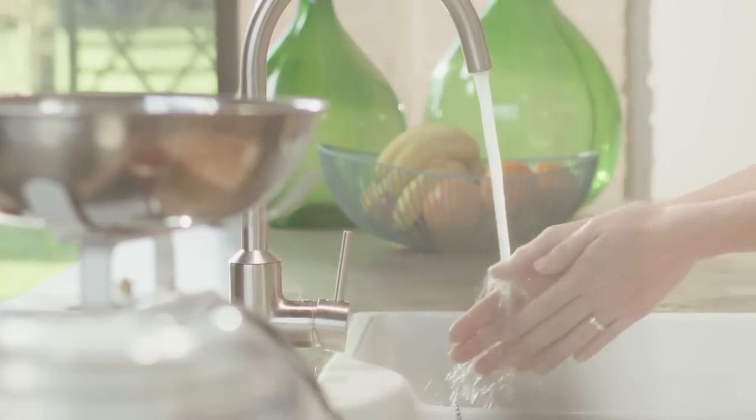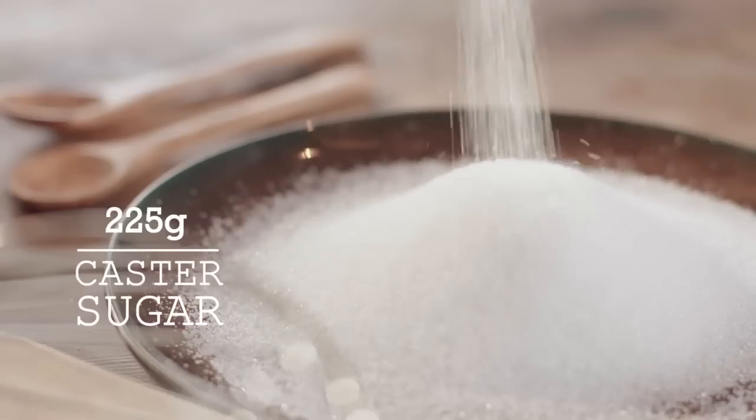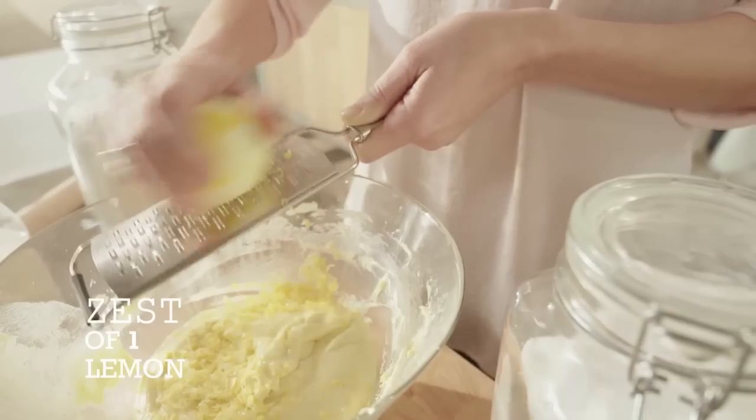The basic sponge is very easy to make. For this you only need stalk with butter, flour, sugar and eggs. For today's lemon cake, you also add the zest of one lemon.